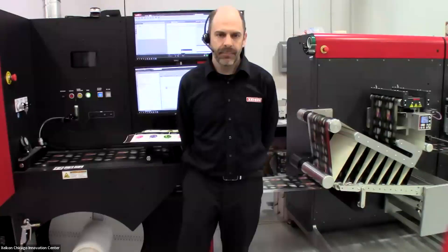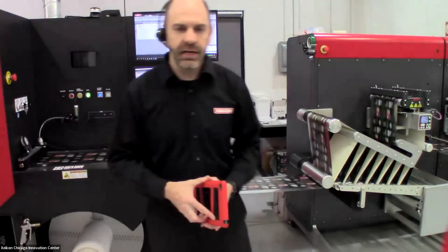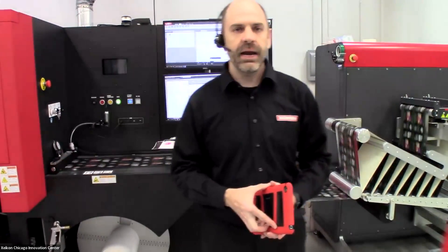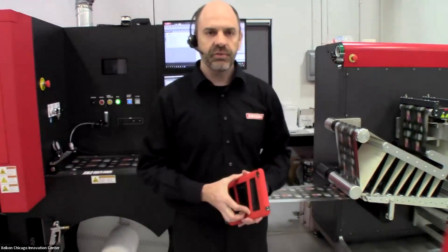Welcome to Zycon's Innovation Center here in Chicago, Illinois. I hope the first half of your day at Printing United has been going well and that you've been seeing lots of interesting technology products, software, and services.